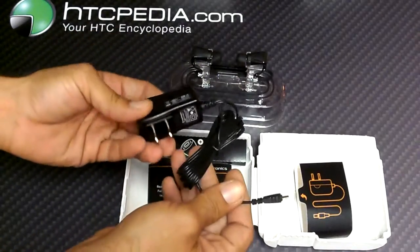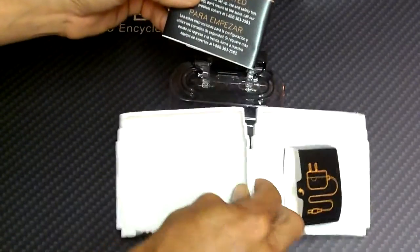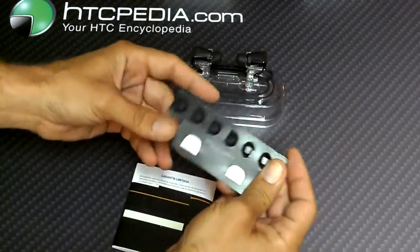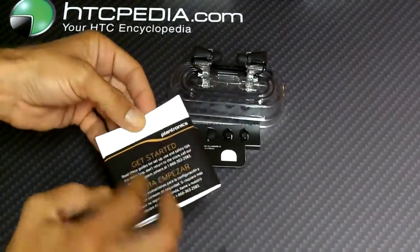Oh, look at that — the charger. I'm assuming different earbuds are in here. Let's move that over. Yep, look at that — a whole selection of different style earbuds so you can pick whichever fit your ear the best.